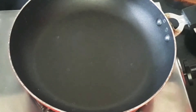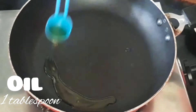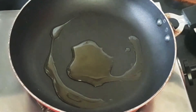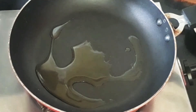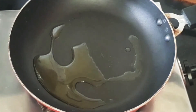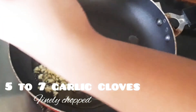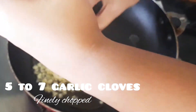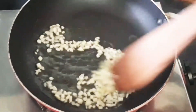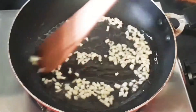Let's take a pan or a kadai and add one tablespoon of oil to it. It is better if you use olive oil, or you can use any type of oil — that does not matter. Once the oil is heated, let's add the garlic cloves. This is 5 to 7 garlic cloves, finely chopped. If you don't like too much garlic, you can always reduce it. Now let's sauté it until it turns a little bit brown.